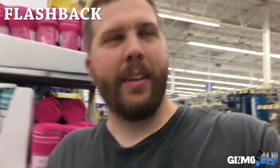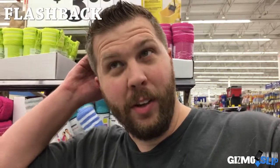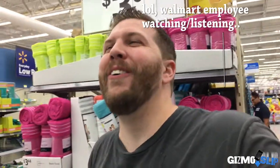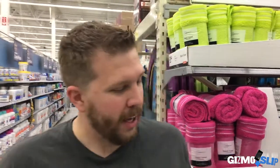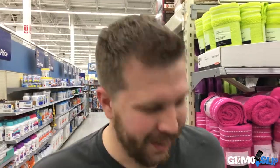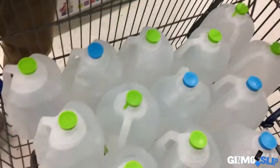I just asked a Walmart employee if they knew where kiddie pools were and also where kerosene and lamp oil were, back to back - pretty sure she thought I was crazy. This looks promising right here. Okay so this is a 6 foot by 1 foot 3 inch pool. It holds 258 gallons. We're gonna need a lot more water than this.